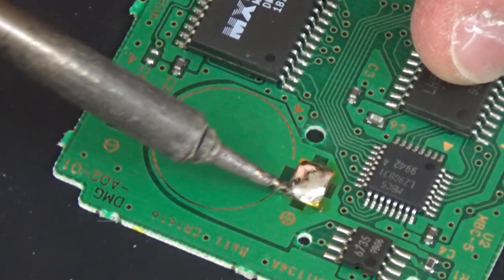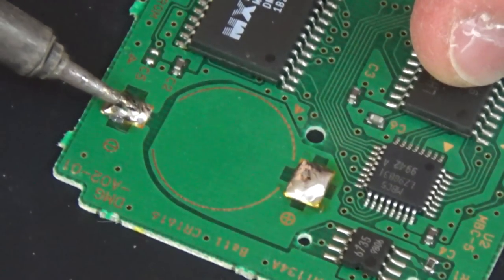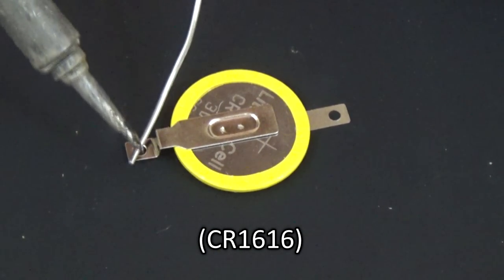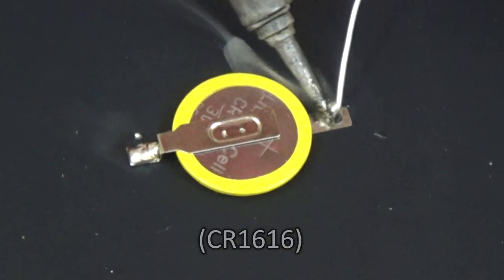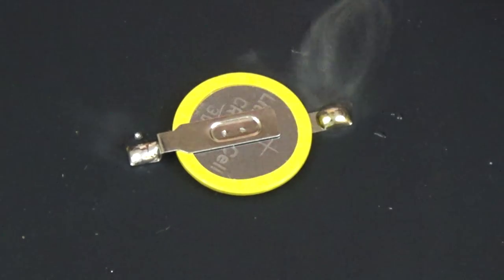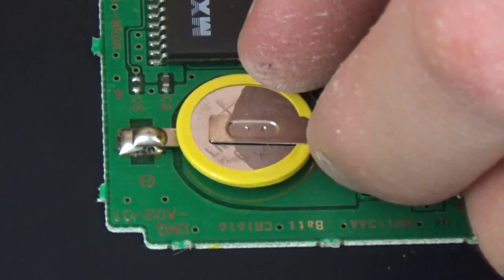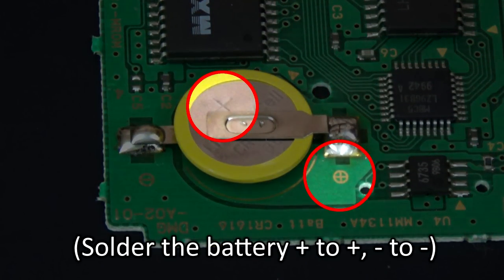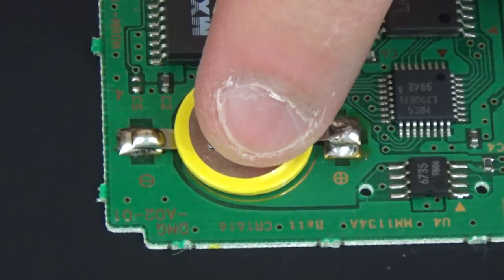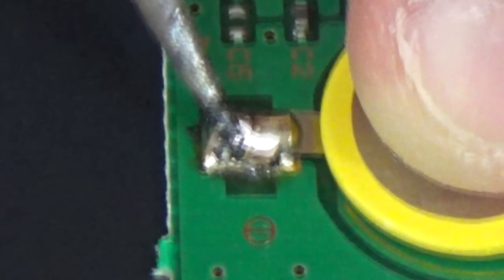After the battery is unsoldered, clean up and flatten out the contacts on the cart's board with your soldering iron. Prep the new battery by tinning the contacts with solder — this will make your soldering job easier. Once that's done, line up your battery over the contacts it will be soldered to. Pay attention to the orientation of the tabs on the battery to the contacts on the board. Here you see the correct orientation, in which I've got the positive side of the battery going to the positive contact on the board. Once they're lined up, melt the solder on both the battery and the board's contact so that it mixes together when the battery's contact becomes fused to the board.